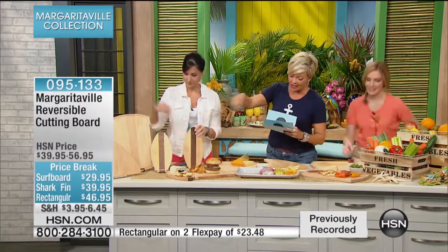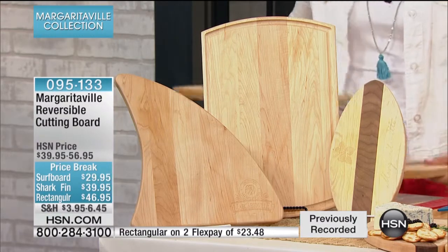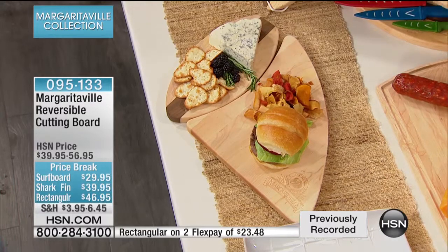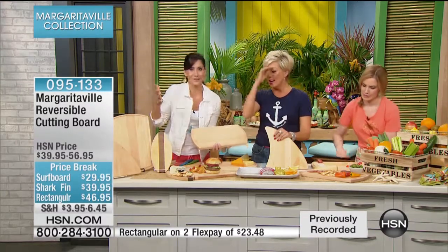The shark fin is 12 inches by 12 inches by about an inch in height. And then the rectangular cutting board is 11 inches by 16. Now you know how heavy it is — but they are really nice. These are ones you're going to sit out. I have this one on my countertop.